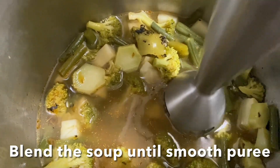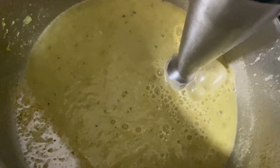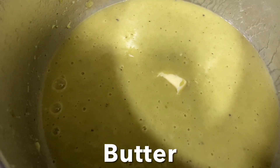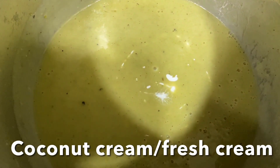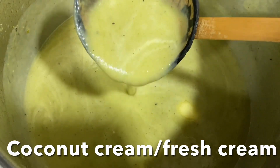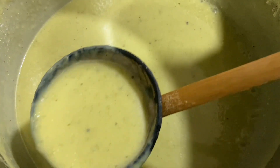Blend the soup in the pot into a smooth puree. Add butter and coconut cream or just fresh cream, and mix well. Add lime juice. This healthy, delicious, creamy, flavorful broccoli and green bean soup is ready to enjoy.